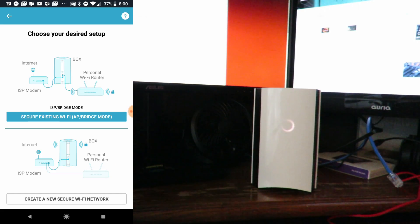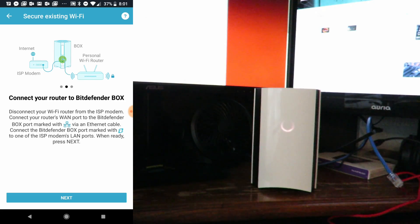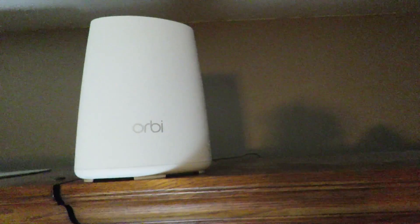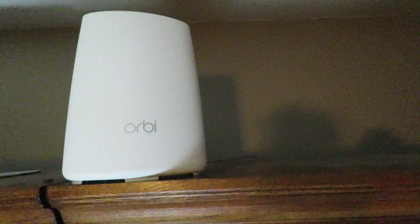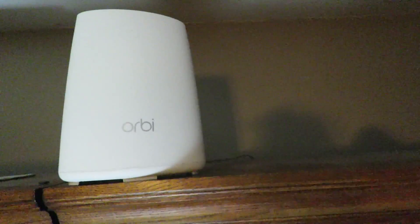Now choose your desired setup. Here is how it's going to look — secure existing Wi-Fi, AP bridge mode. Now we're going to go ahead and connect the Netgear Orbi I have right up here. Here is the Netgear Orbi — this is the other router aside from my Verizon router, the one that provides wireless access to the rest of my house.